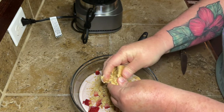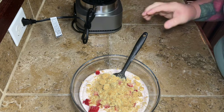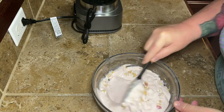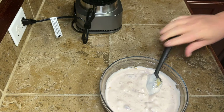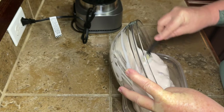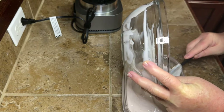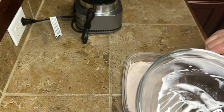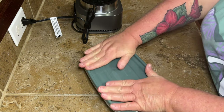I used about one and a half sheets of graham cracker and just a handful of strawberries, but you can add more if you want. I went light on the add-ins since I wasn't sure if the kids would prefer pieces in there or not. Once everything is mixed, pour it into a shallow container and make sure you have a lid to cover it — you don't want ice crystals forming on your ice cream. Smooth it out, pop a lid on it, and stick it in the freezer.